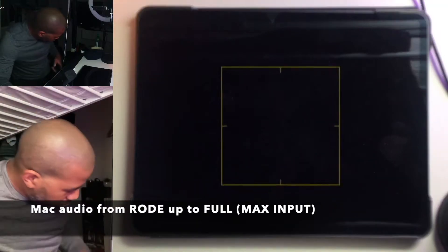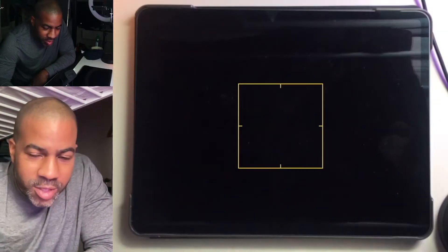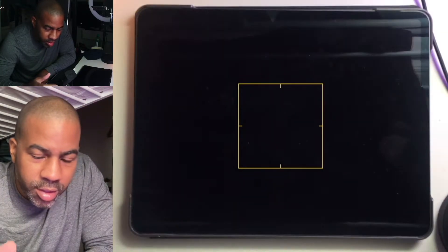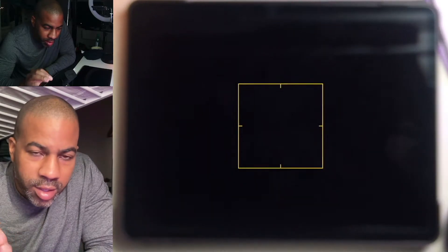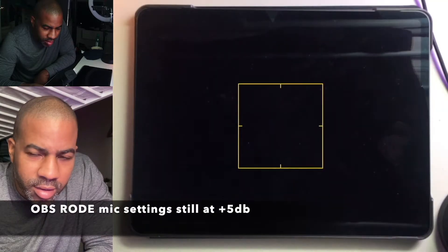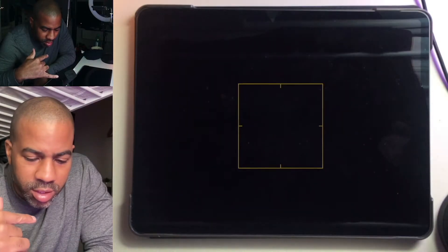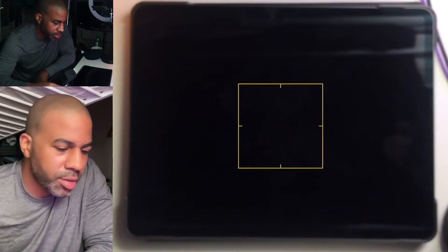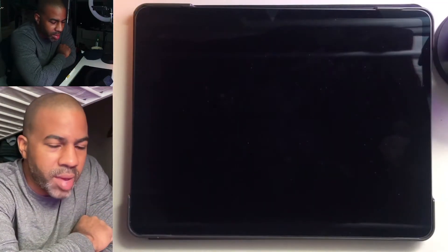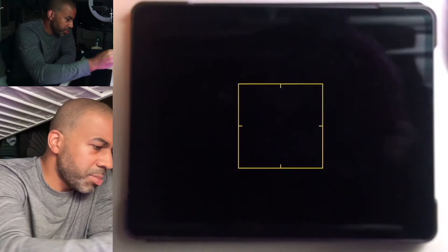So I've changed the input on the computer to the highest it can go on the Rode — the input volume. The OBS sound is still on plus 5 dB gain. Right now I'm about 6 or 7 inches from the mic. Let's see what it sounds like if the mic is back here — if it sounds better or worse. I'm just trying to figure out where the best spot is to put the microphone.